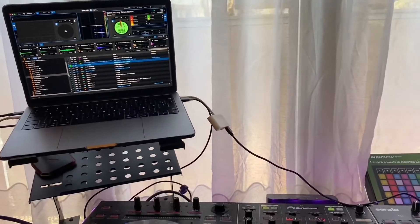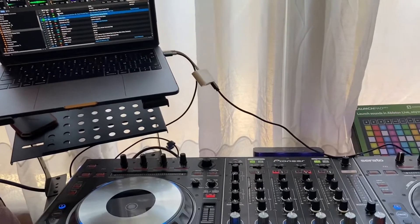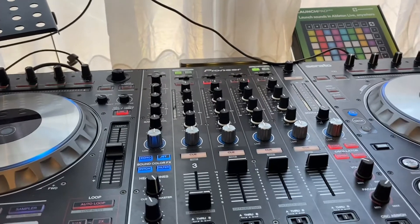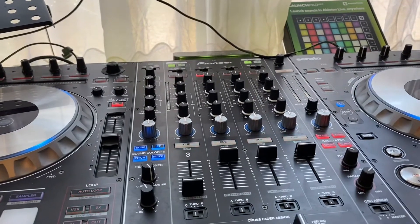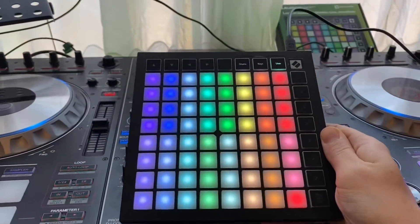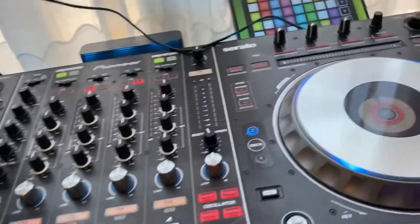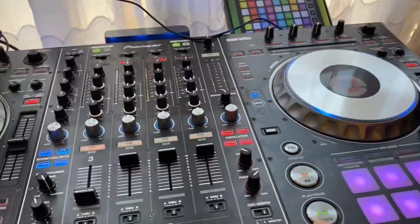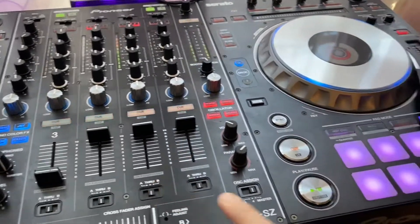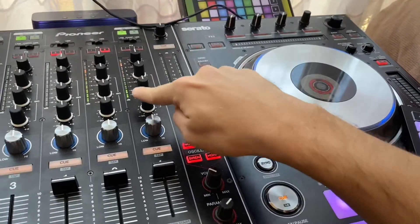So after some research, it turns out that Serato does not have a project to increase the number of samples in the program. Thanks to a shop called Sonnovent in Paris, I came out with a solution using a drum pad with Serato to play more samples. To give you an example, let's say I'm playing a song on channel two — I can put more samples coming out from channel four.